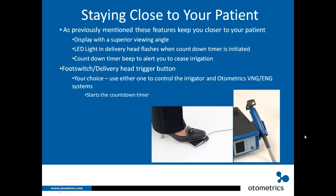Staying close to your patient during caloric irrigation is very important. Several features support this: the display has a superior viewing angle, the LED light in the delivery head flashes when the countdown timer is initiated, and the countdown timer beep alerts you to cease irrigation — so you don't have to watch the main unit. You also have the option of using either a foot switch or the delivery head trigger button to control the irrigator.